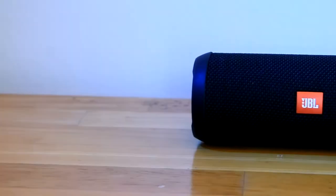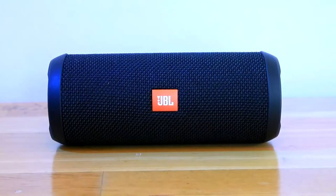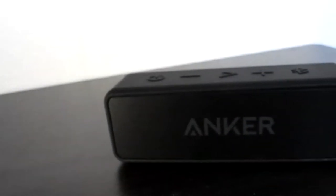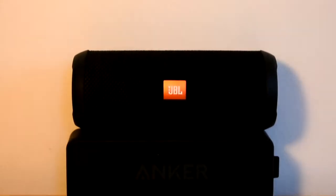So is the JBL Flip 3 worth the extra $25? I would say yes, at least coming from a person who loves bass. If you're looking for a speaker that just gets loud and sounds clear, then just get the Soundcore 2 and save the money. But if you love bass, get the Flip 3.